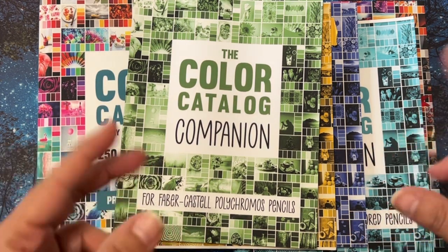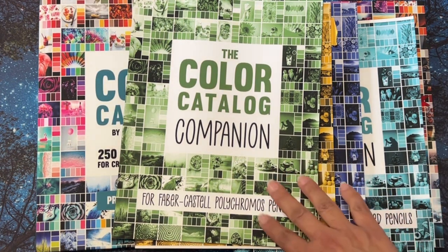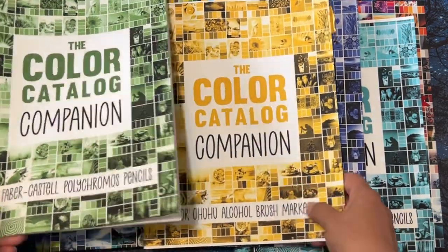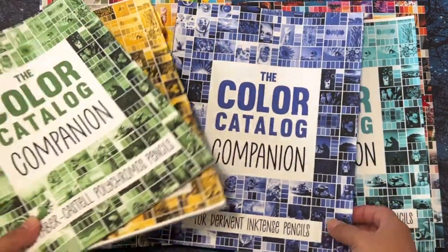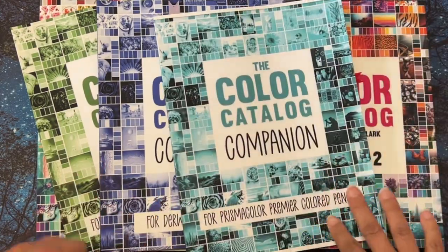I have them on my account on her website, but I need to print the other ones. These were the ones I thought I would use the most because I have the Ohuhu and the Faber-Castell. I didn't have the Tombows at the time and hadn't planned on buying them, but these were the ones I had.